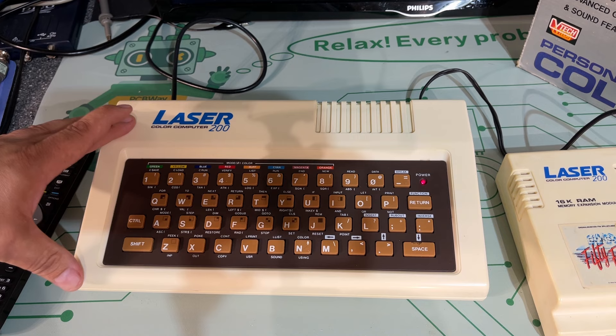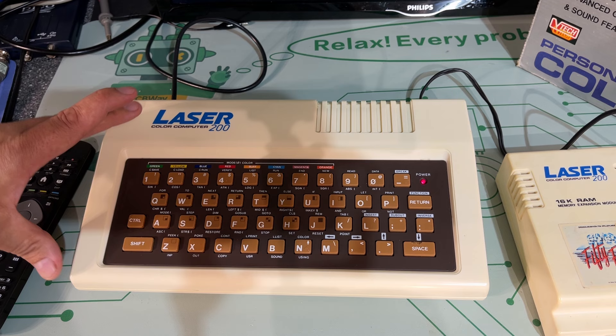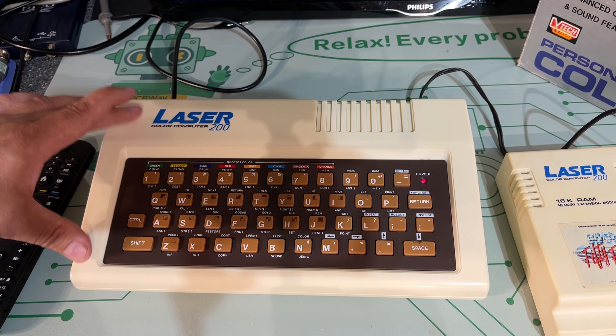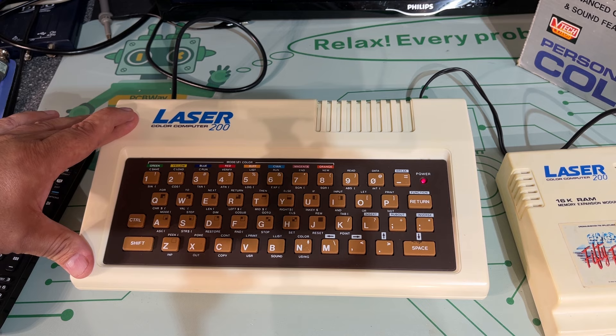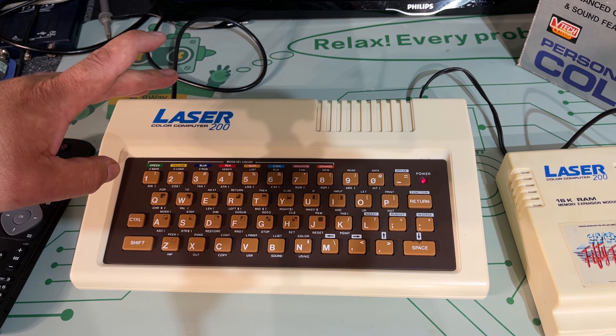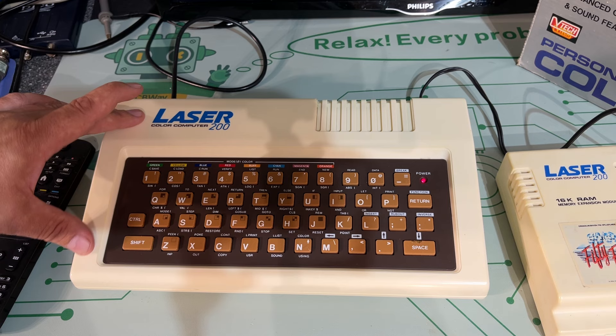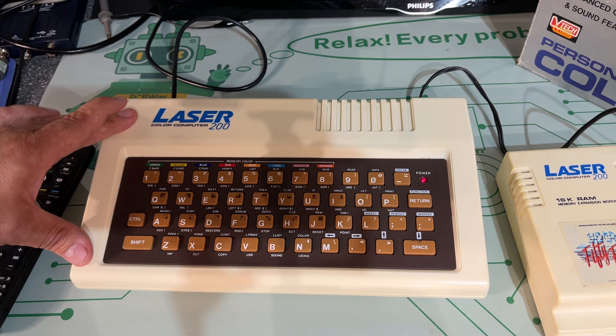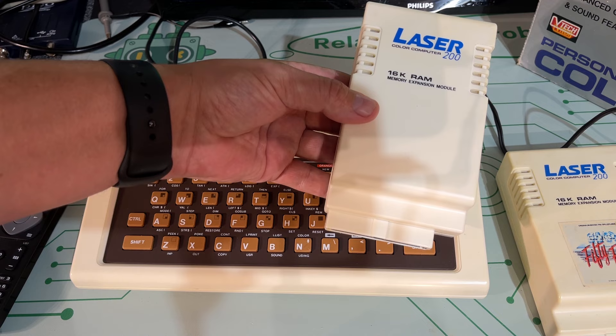This machine was made by WeTech back in the day from Hong Kong. It was kind of a toy machine because WeTech made lots of electronic toys — very basic computer and very simple electronics. But there's a large community that works with this machine and new stuff is coming. The machine was released in different parts of the world with different names like VZ200, and there are also more advanced machines like the Laser 300.